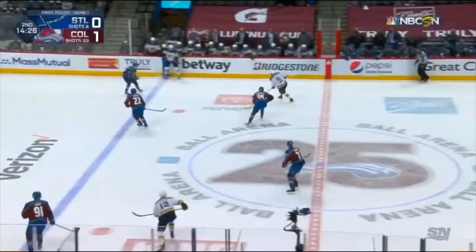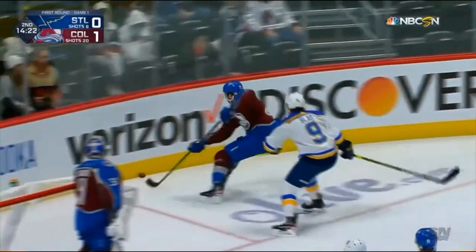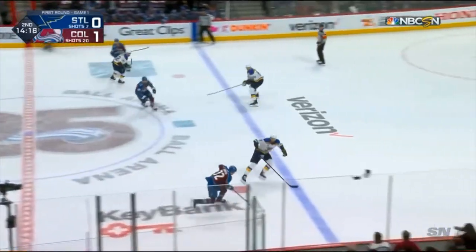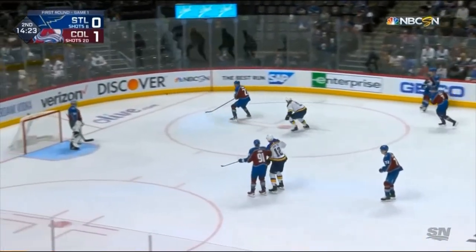Connor Timmons, good right-handed shot defenseman from St. Catherine's, Ontario — this is a textbook breakout. This is a one-two right, four-checker. Watch him: a little deception there, and then a backhand feather pass through the middle, right through the two-four checkers. You can't teach this any better. Let's slow it down a bit.